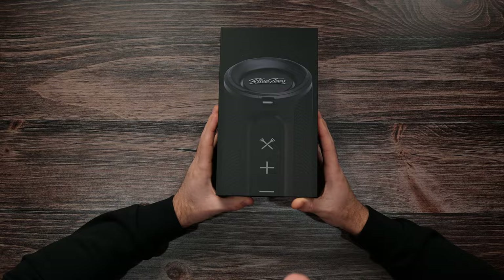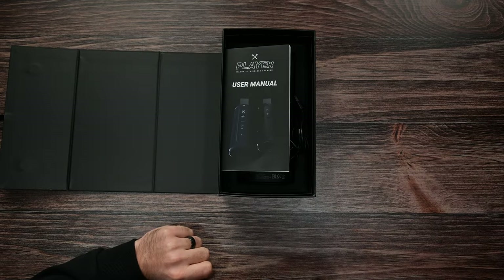What's up golfers? Welcome back to New Nine Golf. We're here for another review. It's your boy, Brandon. Today we're taking a look at the Blue Tees player speaker. I love music on the golf course, and I guarantee there's some of you watching who absolutely hate music on the golf course. Well, we can all get along — I'll turn my music down a little bit, you don't complain, we're still friends. Let's take a look at this review. What I'll do first is unbox it, then I'll play some music.